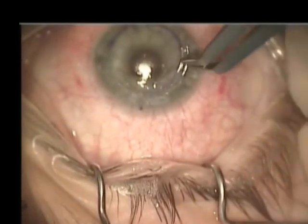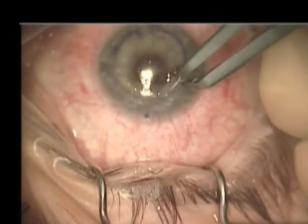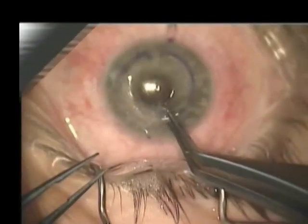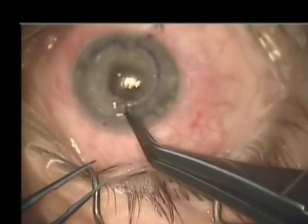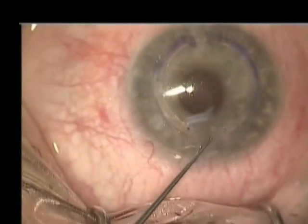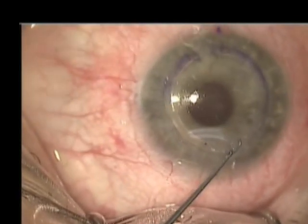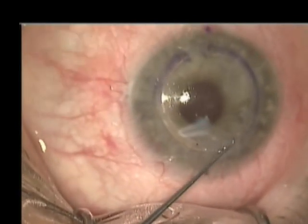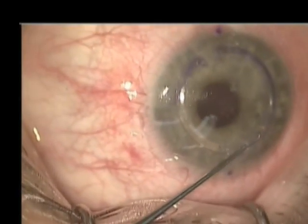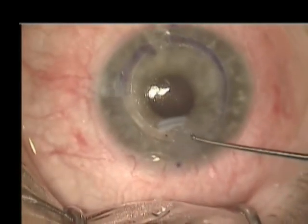The same process is again accomplished with the superior INTACS segment. A Sinski hook is used to push the proximal border of the INTACS segments approximately one to two millimeters beyond the incision.